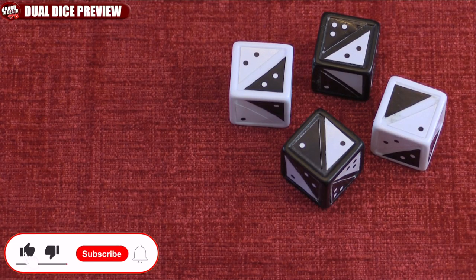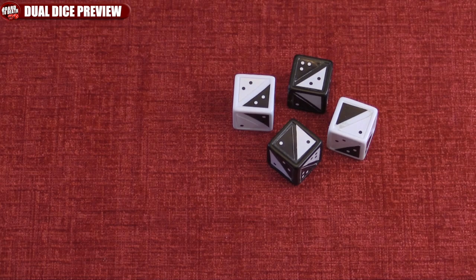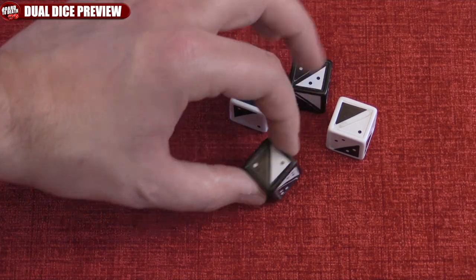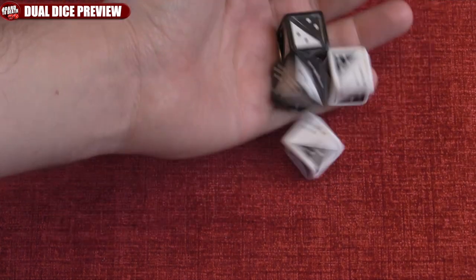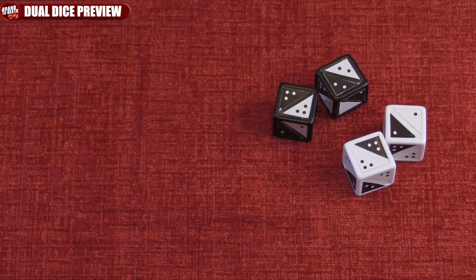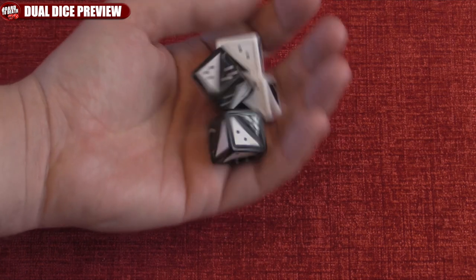Hi everyone, my name is Giancarlo Caltabiano, welcome to Bored to Death TV. Today we got something a little different for you: custom dice that can very well be the future of D6 as we know it — these are dual dice. I want to mention that these are prototypes and will be manufactured professionally if the Kickstarter funds with your support. Now let's take a look at what these dice can do.